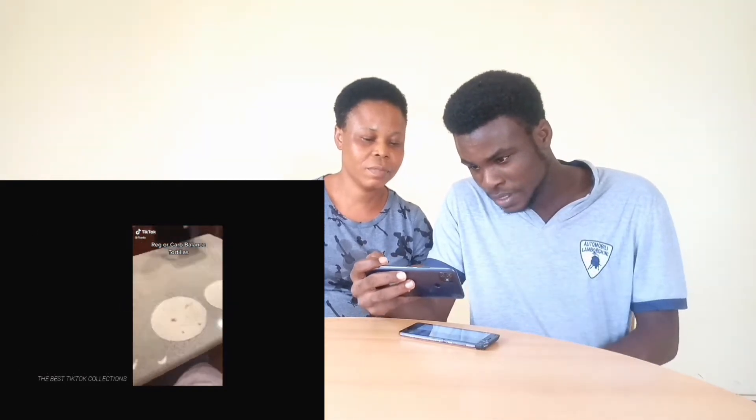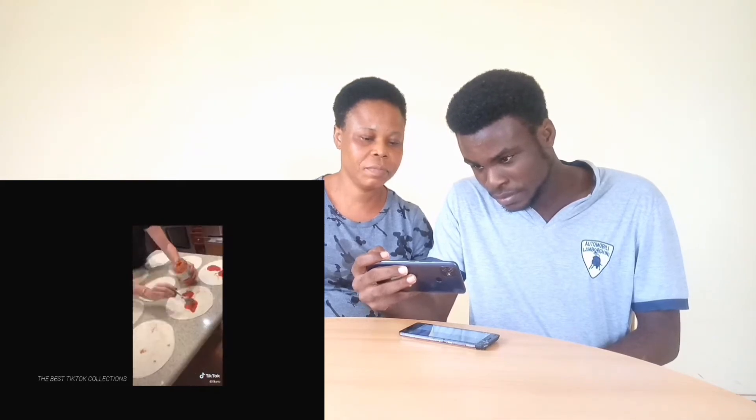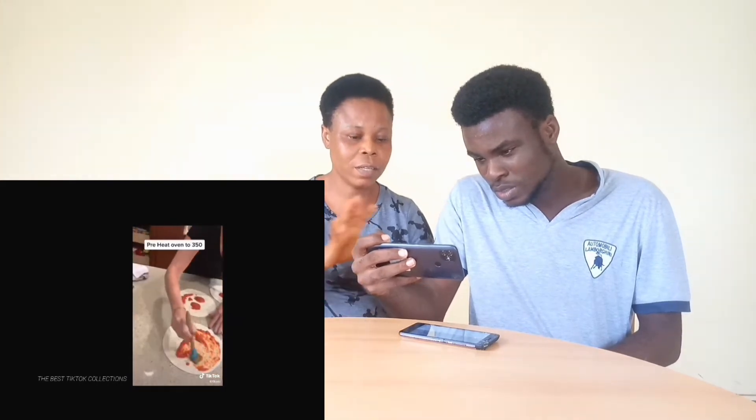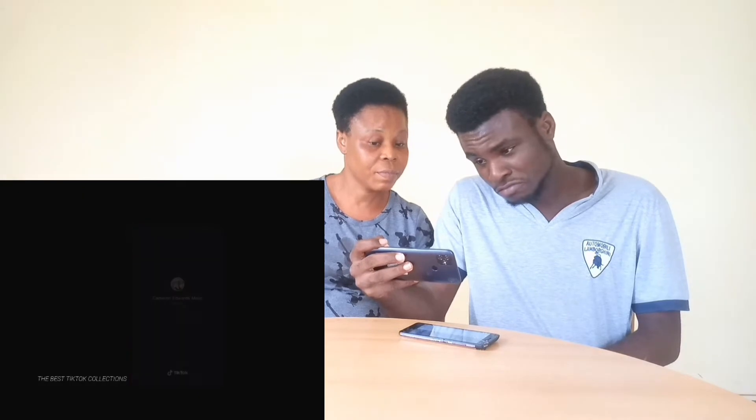Pizza night used to cost us $20 to $50 to feed our large family, but here's how we do pizza night on a budget. Get tortillas — for low carb, use carb balance or wheat tortillas. Add a couple spoonfuls of spaghetti sauce and spread it, but don't go too thick or it'll make the tortilla soggy. Top with mozzarella cheese and toppings like spinach, mushroom, or peppers — we kept it simple with mozzarella and pepperoni. Bake at 350 degrees for 10 to 12 minutes until the cheese is browned.